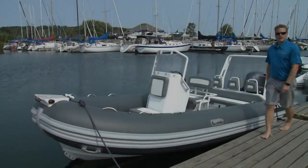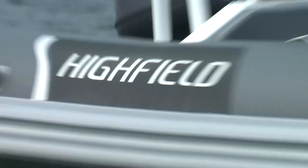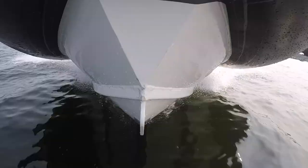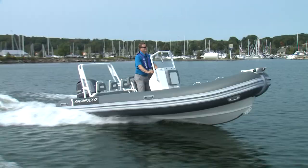Hi, I'm John Blacher and today we're going to take a look at Highfield's OceanMaster 540 Deluxe. Highfield's OceanMaster models are heavy-duty ribs designed to handle rough open water. With a 4mm thick welded aluminum hull supporting a 24 degree dead rise, this OceanMaster 540 has a very solid, flex-free feeling.